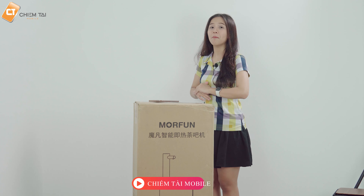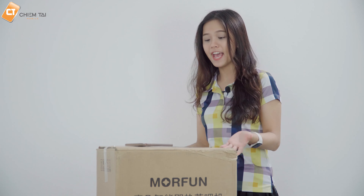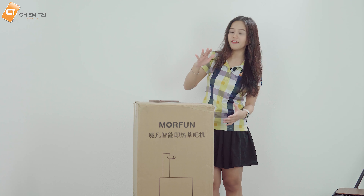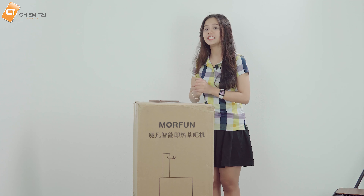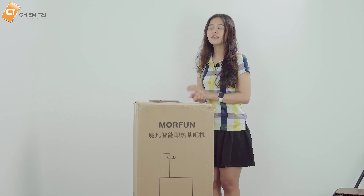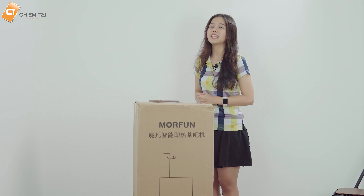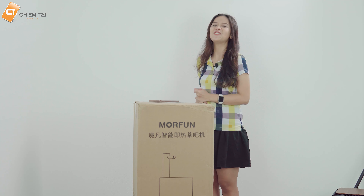Xin chào tất cả các bạn đã đến với channel của Chính Tàu Mobile. Trên thị trường hiện nay có rất nhiều loại máy như máy làm nóng nước, máy làm nóng và lạnh nước, máy lọc nước, v.v. Hôm nay tại Chính Tàu Mobile cũng đã về hàng một loại máy làm nóng nước. Để xem sản phẩm bên trong có gì đặc biệt hơn so với thị trường, anh sẽ tiến hành mở hộp và trải nghiệm sau phần intro này.